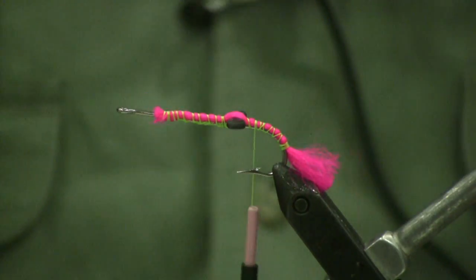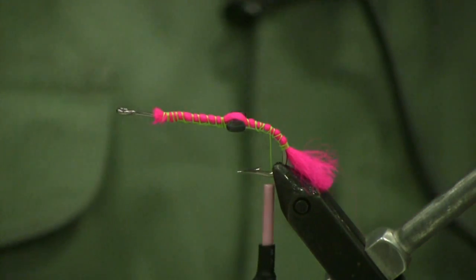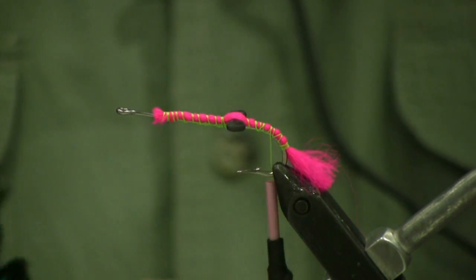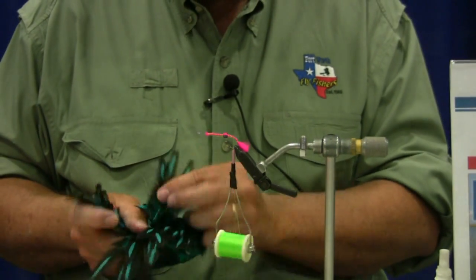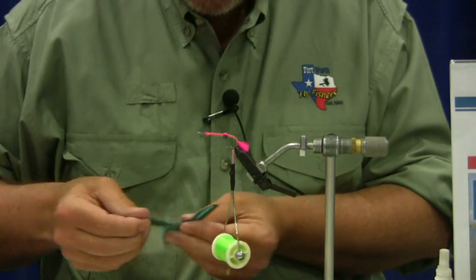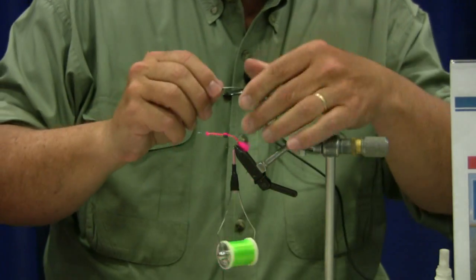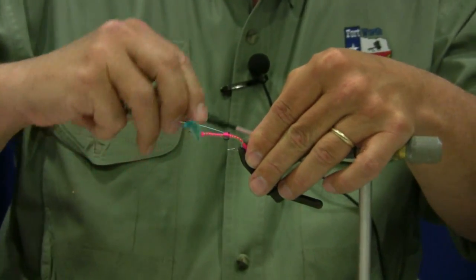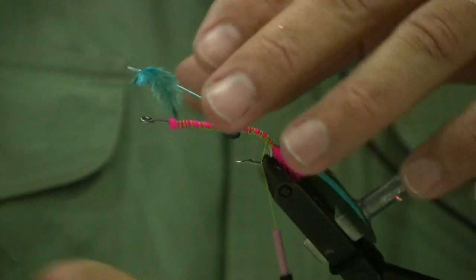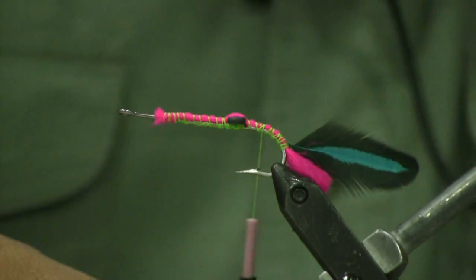If you've ever seen a guy using a saltwater weedless spoon, they've all got a little hot pink tab and that's what that's meant to imitate. We're going to take a couple of feathers from our black lace hen feather, pull off a couple of them, pull off the marabou part down at the bottom — we don't need those fibers. Tie it in right back there at the same spot, cut off the shaft, then take a pair of hackle pliers and hackle that right in that same spot at the back. That's meant to imitate the blue of a blue crab.